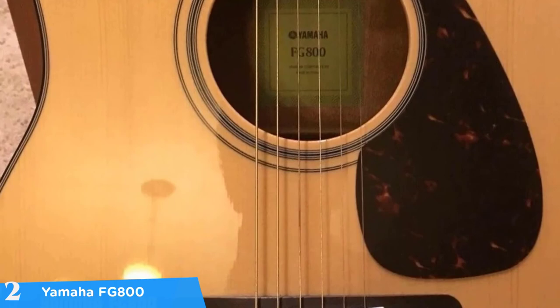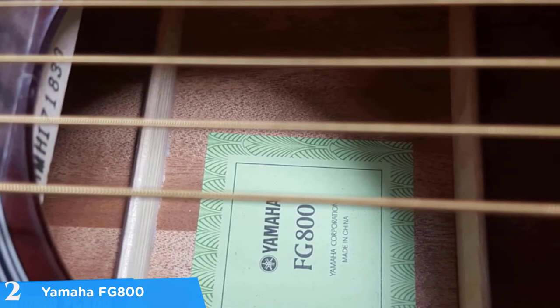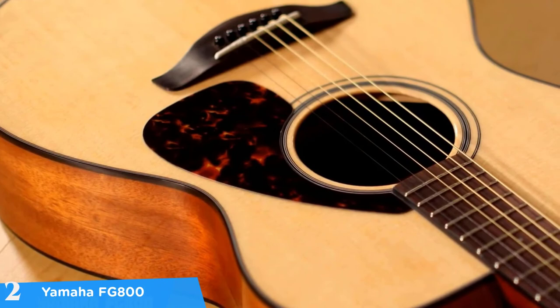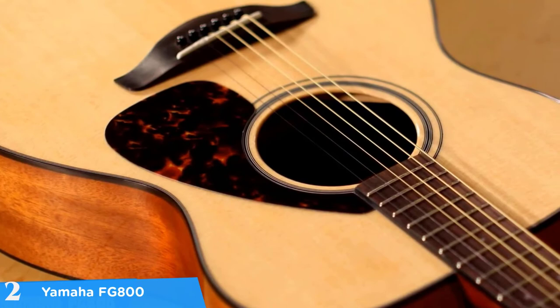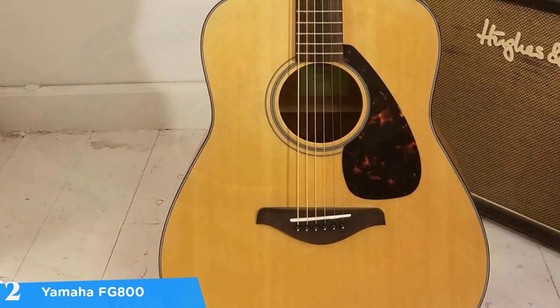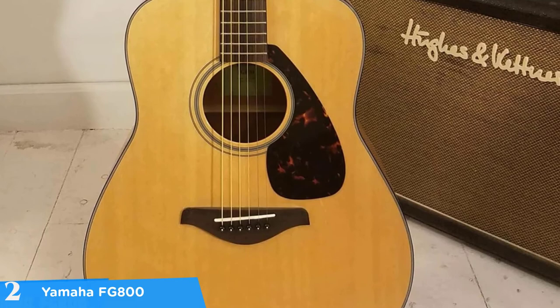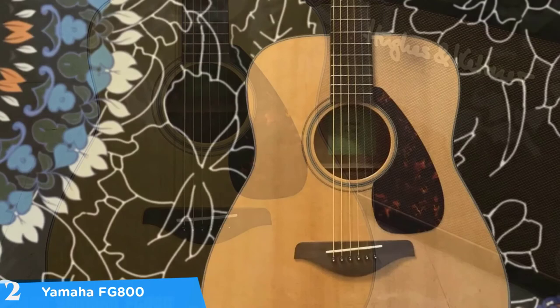The Yamaha FG800 has a standard neck that feels comfortable and smooth, while the dreadnought version features a solid Sitka spruce top, NATO back and sides, and a body with new scalloped bracing making the top more durable without reducing its ability to generate great sound. Additionally, the FG800 boasts a sleek glossy finish, black and white multiply binding and a faux tortoiseshell pickguard. Tonality-wise, the sound is well balanced while the dreadnought shape executes the sound particularly warm across the frequency range, especially in the lower and mid range. The FG series will endure to the point that sound quality develops as it ages.